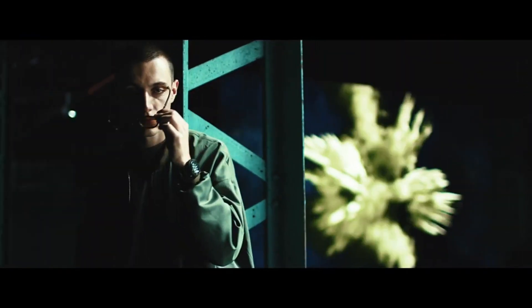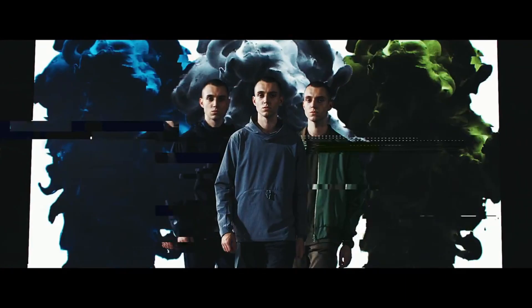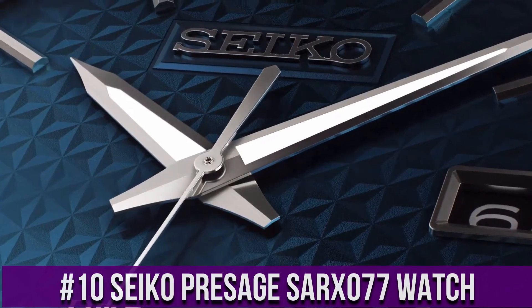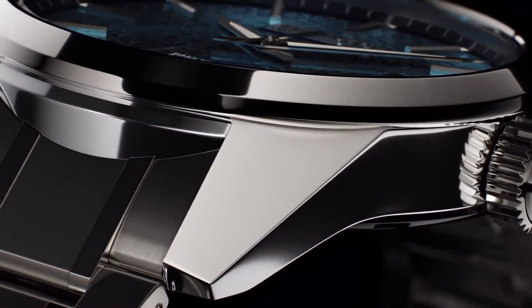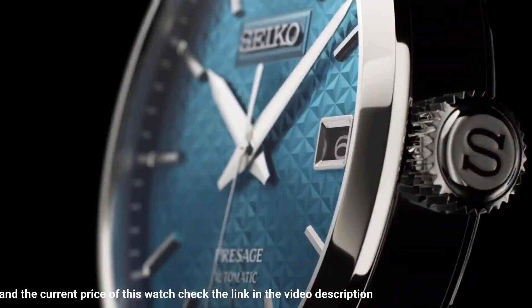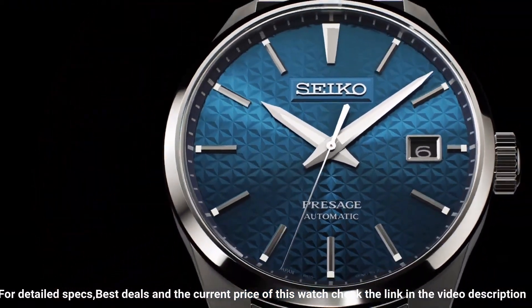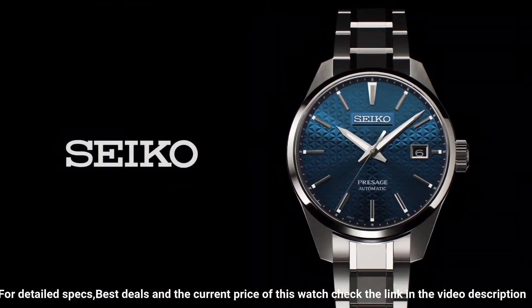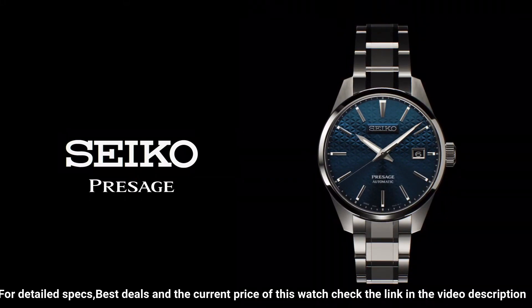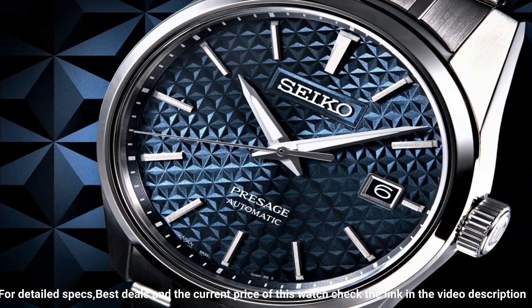Number 10: Seiko Presage SARX077 Watch. It has Japanese automatic movement, stainless steel hard coating case of round shape. Case dimensions are 39.3mm in diameter and 11.1mm in thickness.